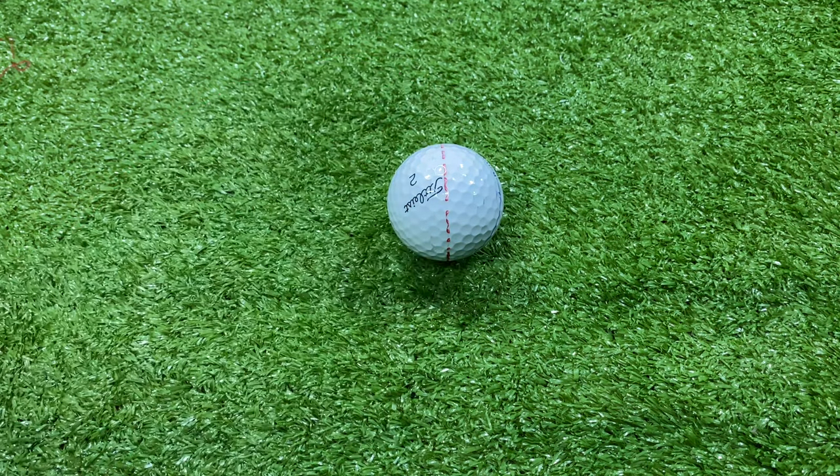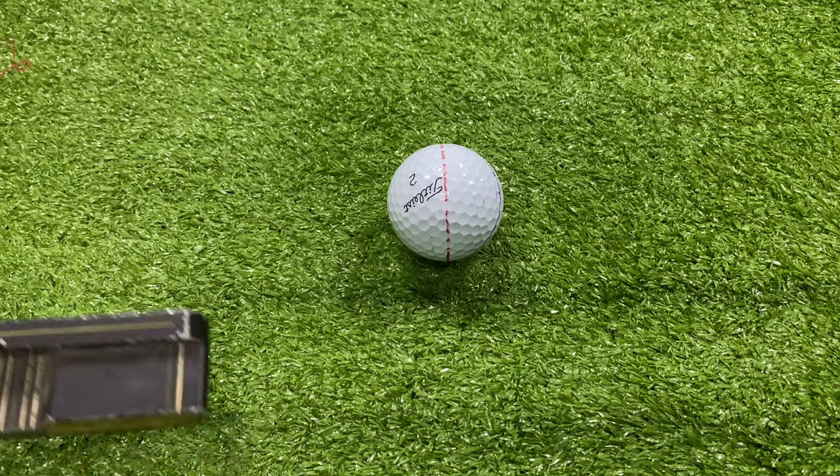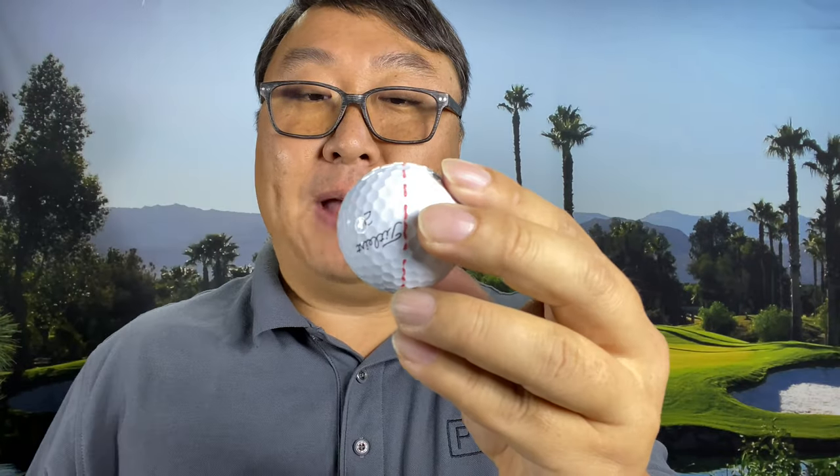I use this red line exclusively when I'm lining up putts — just to make sure that I am on the line that I think I am, but also to make sure that that ball is balanced.